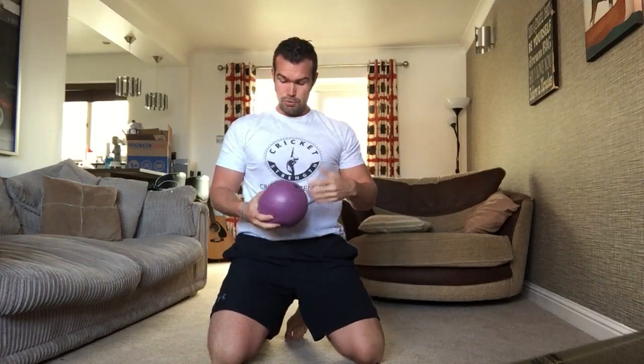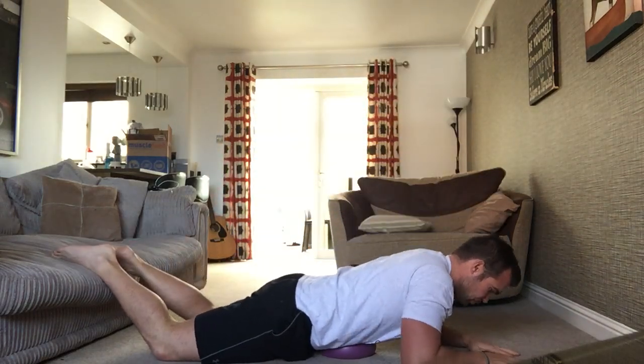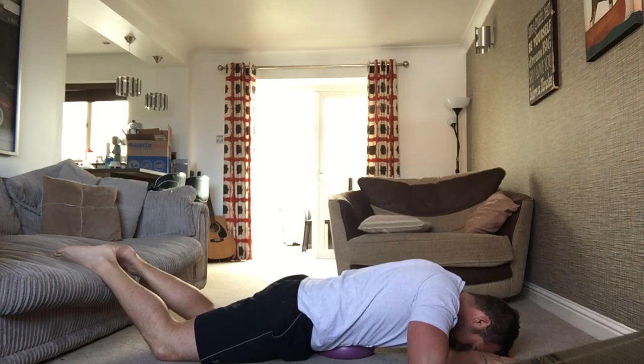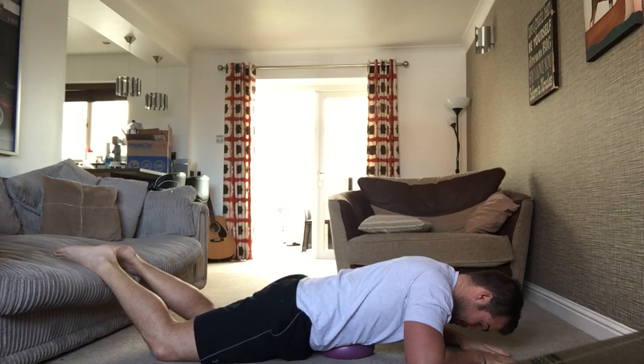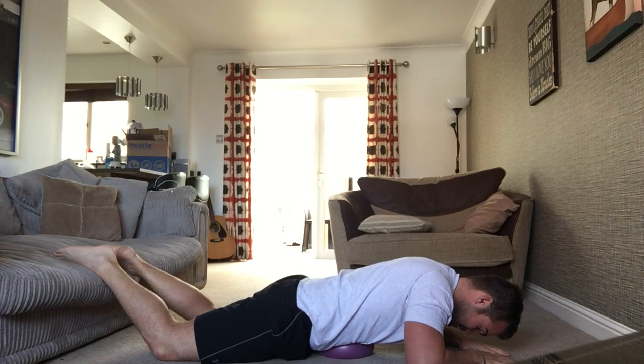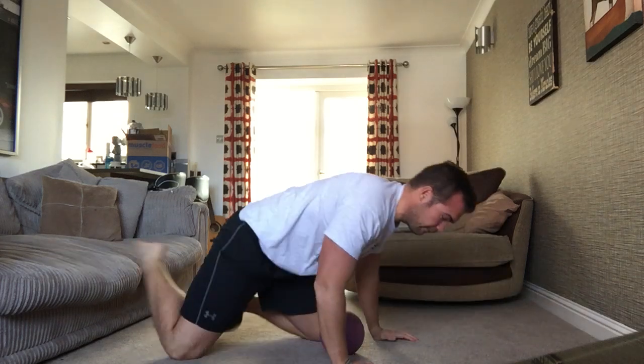Next one, on the front again — gut smash. The gut smash is one people don't really use, but it's awesome. Make sure it's a soft ball, not a hard ball, around the belly button. You're just going to lay on it and do some diaphragm breathing in and out. Now this won't feel particularly nice at the time, but it will give you massive benefits, especially to the lower back. If you can do about five to ten minutes of that, brilliant.